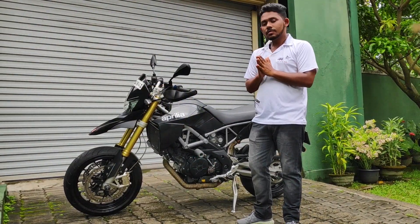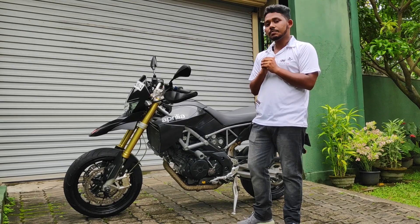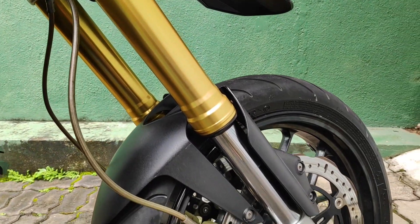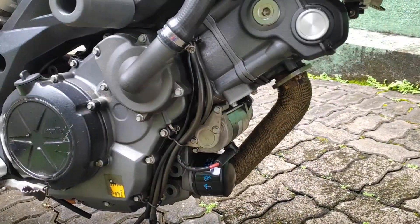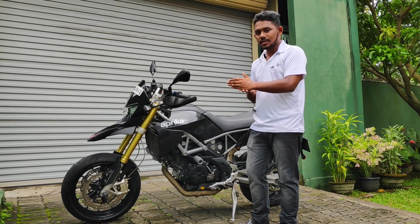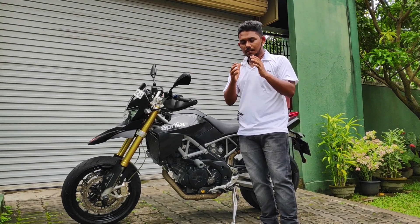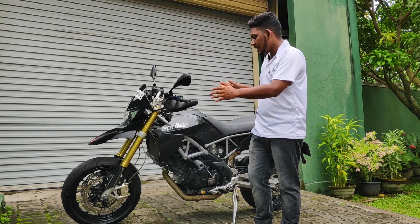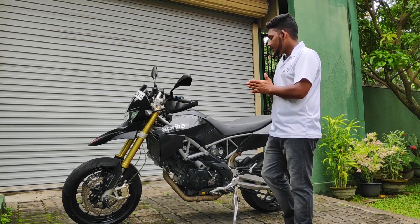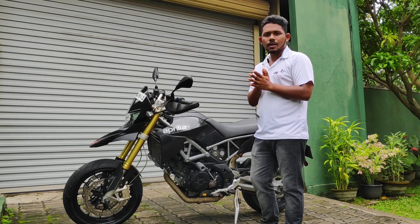Let me give you a little introduction to this bike. The first thing about this bike is the Aprilia SMV 750 from Italy. This is a concept of production. In Aprilia, we have a 750 bike and a 7200 bike, and this is a production of these bikes.